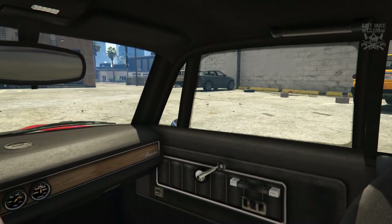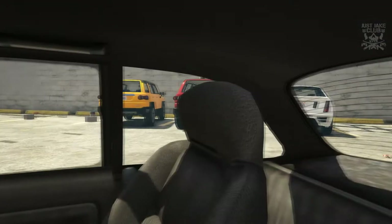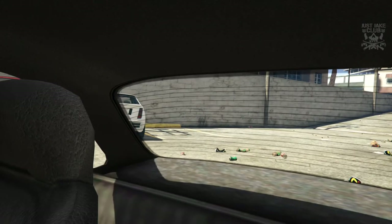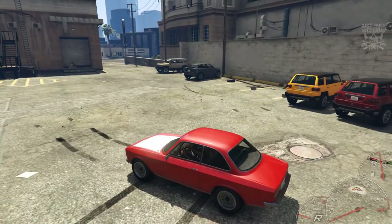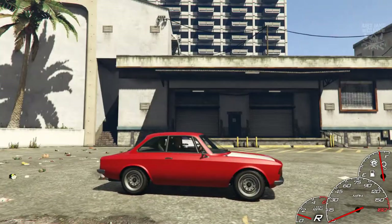Really poor job from Rockstar on the interior of this car — the parcel shelf and the rear of the car, as always, are just poorly textured. The roof's pretty good, but anyway we're going to come out of first person now and take a look on the outside of this vehicle, and it looks pretty good.